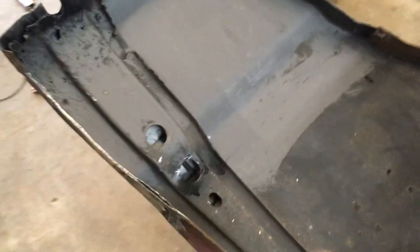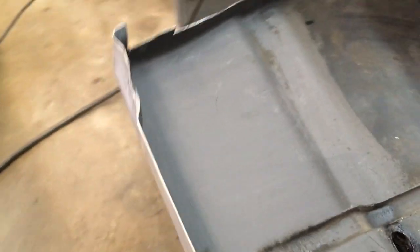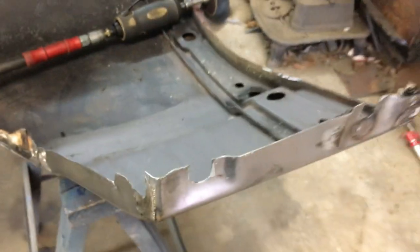Here's the other fender — it was kind of worse than the other one. We had to slice off the whole bottom about right here; it was a hundred percent gone. So we had to get a replacement patch panel. You can see where we cut it about right there and welded it in.